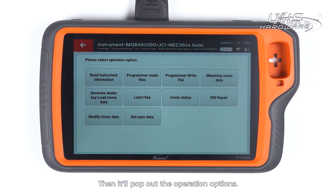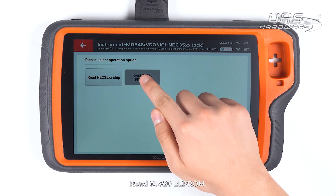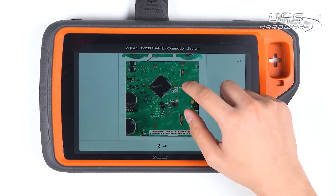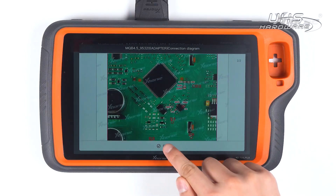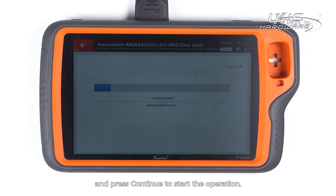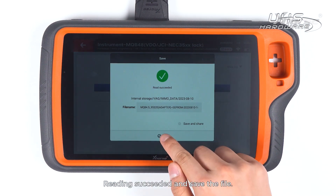Then it'll pop out the operation options. We'll press Programmer Read File. Read 95320 EEPROM and select Adapter Method. Now we're gonna read the EEPROM. Make sure the adapter and the chip are well connected and press Continue to start the operation. Reading succeeded and save the file.